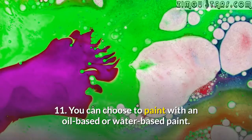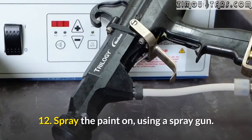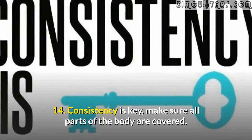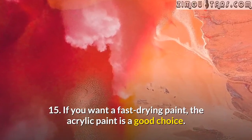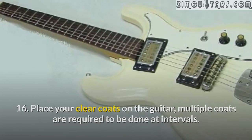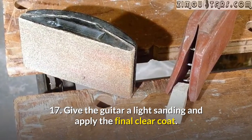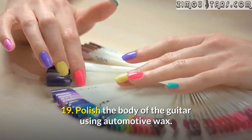You can choose to paint with an oil-based or water-based paint. Spray the paint on using a spray gun. Spray the entire body, let it dry, flip the body and spray another coat. Consistency is key — make sure all parts of the body are covered. If you want a fast-drying paint, acrylic paint is a good choice. Place your clear coats on the guitar; multiple coats are required to be done at intervals. Apply multiple layers, waiting for each coat to dry before the next application. Give the guitar a light sanding and apply the final clear coat. Wet sand the guitar and wipe off the surface with a damp cloth. Polish the body of the guitar using automotive wax.